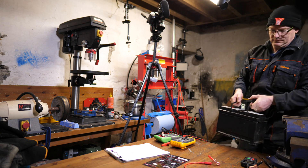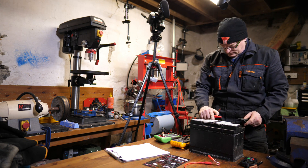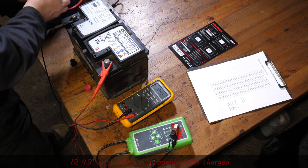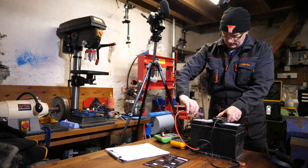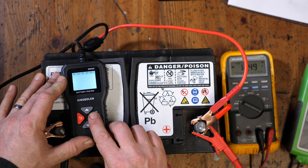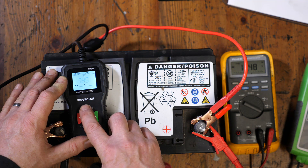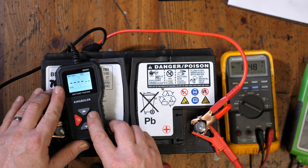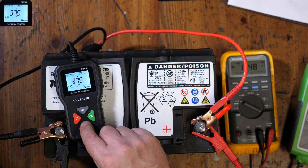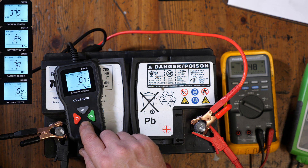Now we'll try one from a Mini — a diesel Mini. This is from my daughter's car and this one is pretty much no good. We've got 12.49 volts, so it's not holding charge that well. The battery label says 760 CCA. The KingBowlan comes back with 375 CCA, a state of health of 24%, and a state of charge of 70% — so it is a dead battery, this one.